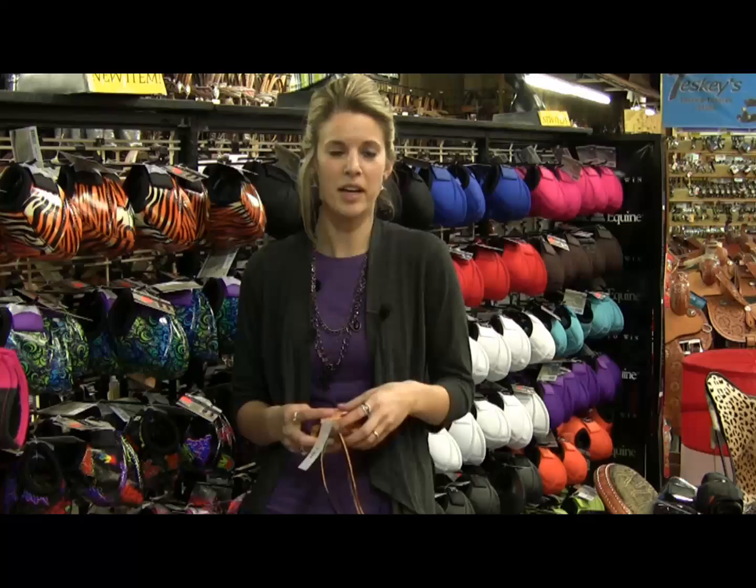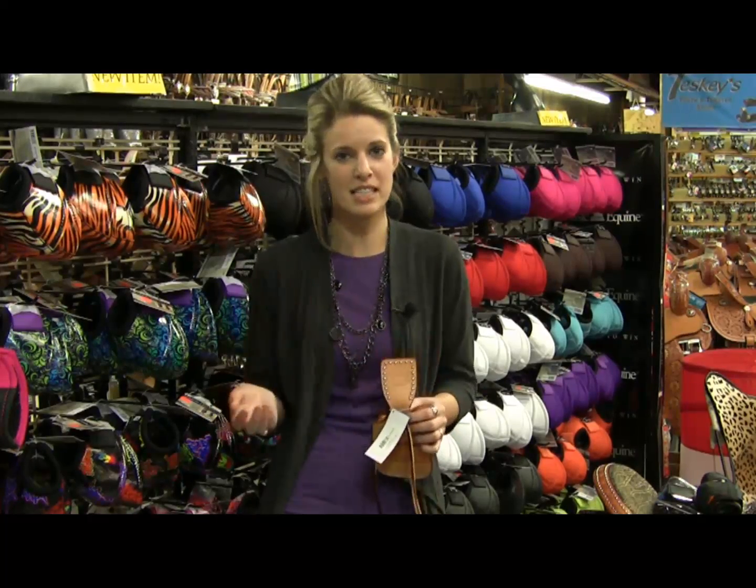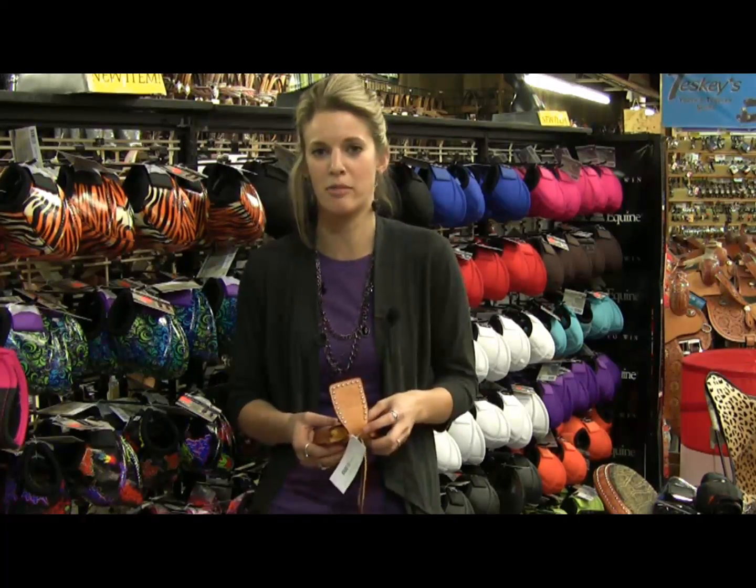Hi, I'm Alta from Classy Pine and Martin Saddling. I'm here at Teske Saddle Shop and I wanted to talk to you about some of our new products.